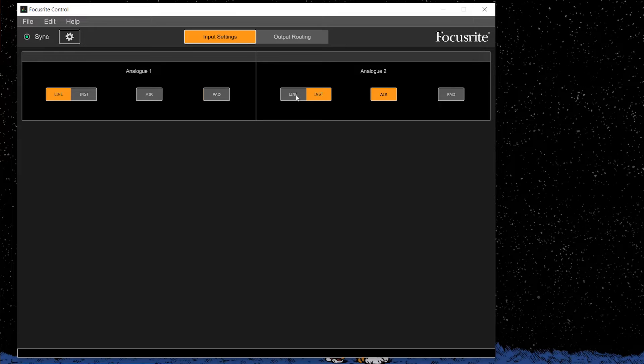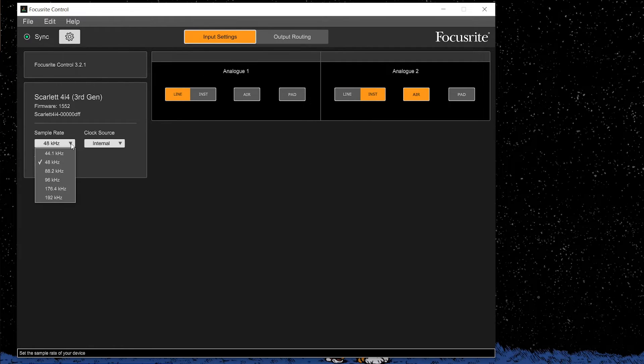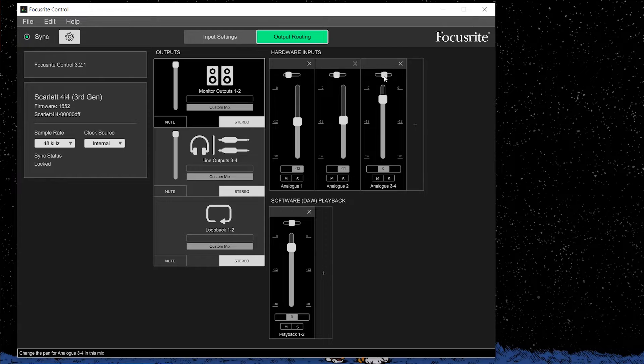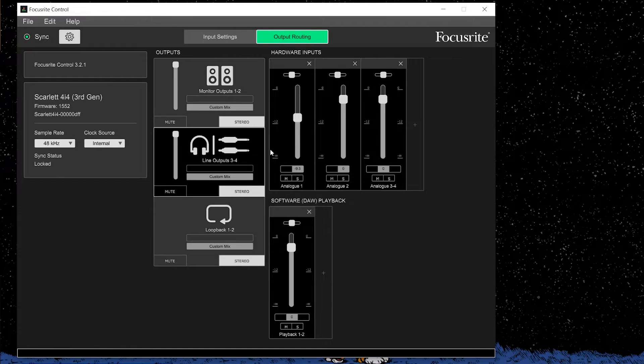This unit is compatible with Focusrite Control, which is just awesome. You can change your settings, change your levels, change your patching really quickly, and on the go, save yourself different presets depending on the recording situation you are in.